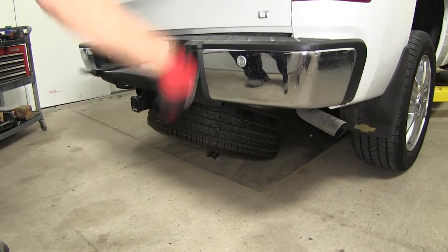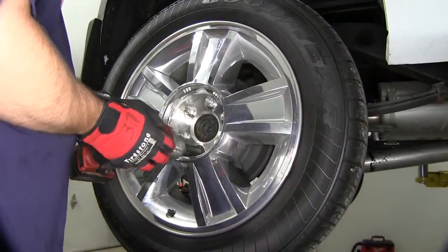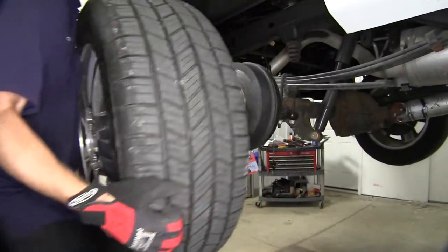To begin our install, we'll first lower and remove the spare tire and remove both rear wheels. While not a requirement, this will give us a lot more working room and make the install easier.